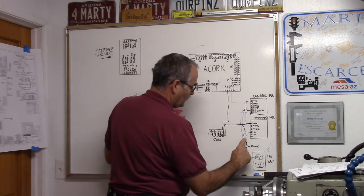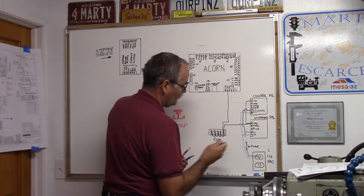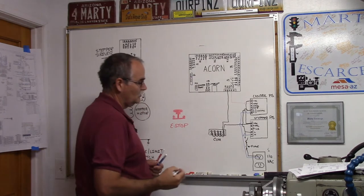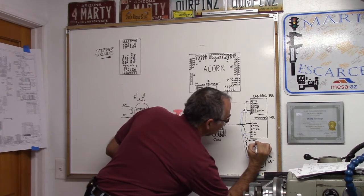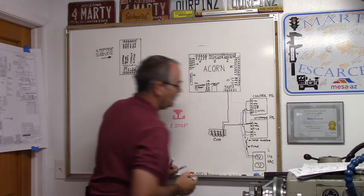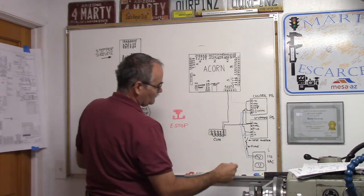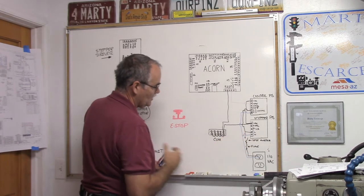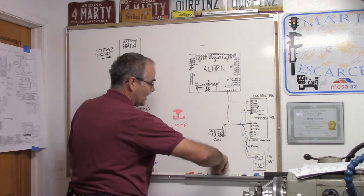Besides the fuse, you may want to put a switch in there as well — a single pole single throw switch. You can put the switch ahead of the fuse or after; if it's after the fuse it's protected a little bit more. So we've got power, and of course we've got chassis ground as well.